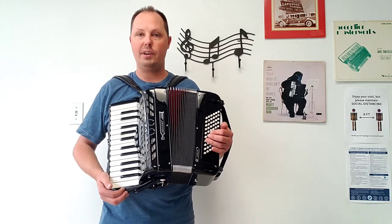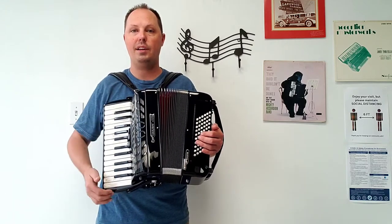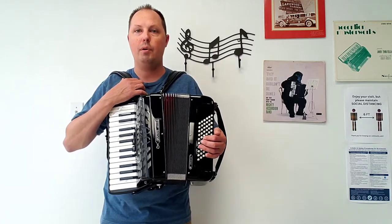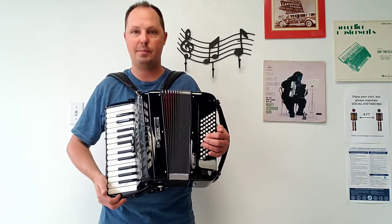This accordion of course comes with brand new accessory items: brand new shoulder straps, brand new chest pad, brand new bass strap, and brand new hard shell carrying case. Right now in this video I am using a testing pair of shoulder straps, but will include the straps with the purchase of this beautiful instrument as well as installing the chest pad.